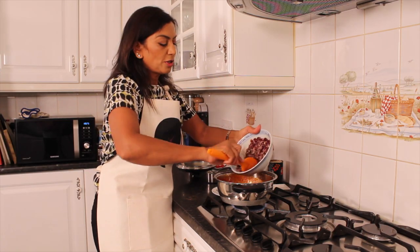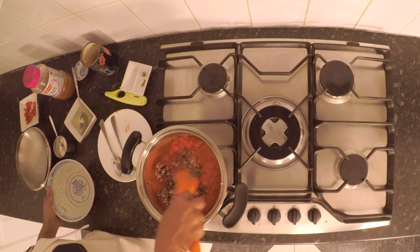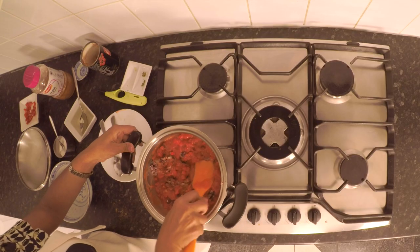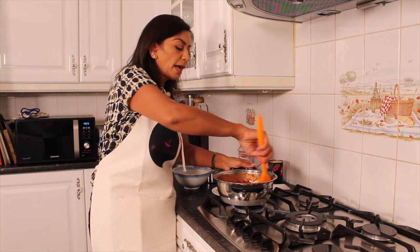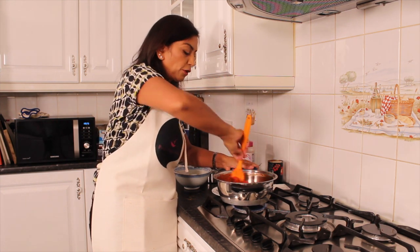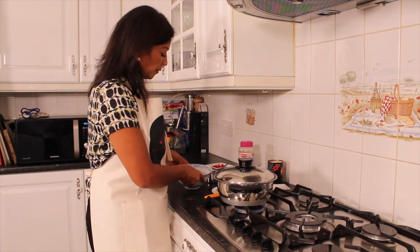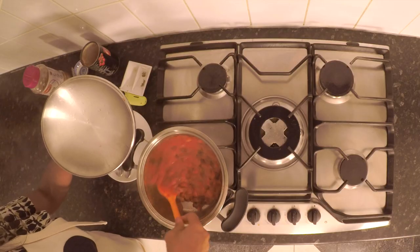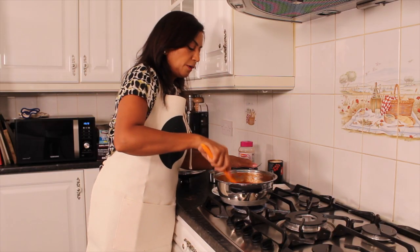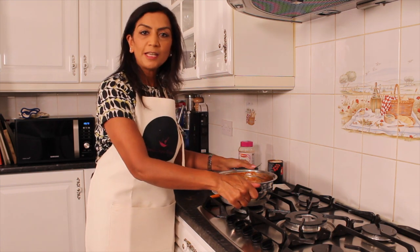I'm going to add the mashed beans to this and mix that well. This time I'm making my burritos with kidney beans, but you can use stir-fry vegetables — carrots, cabbage, spring onions, peppers — and that also tastes equally good as a filling. I'll let that cook for a couple of minutes. The beans are bubbling away. I'm going to leave the lid off for a couple of minutes just for the moisture to evaporate a little bit, then turn off the gas and put the filling in my tortilla wraps.